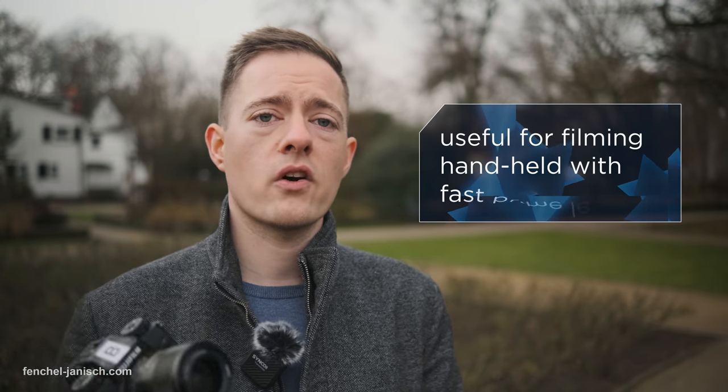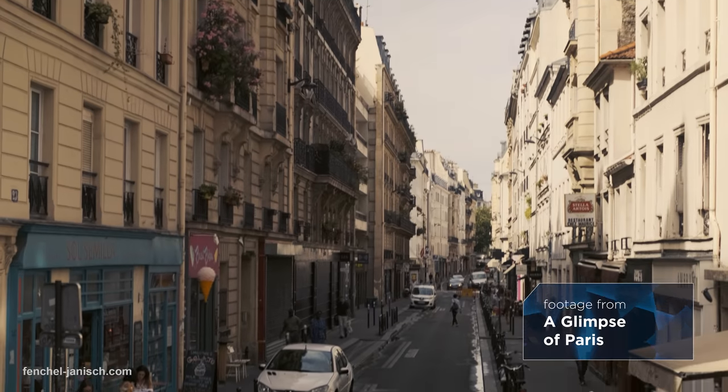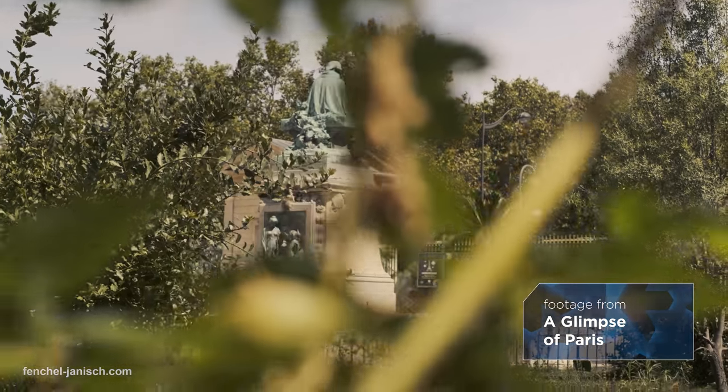One of the biggest advantages of using IBIS is for prime lenses, because that used to be a real struggle, especially when using a small mirrorless camera like I often use. Now it's very easy — just make sure you turn IBIS on and you can get some great results when shooting video handheld.